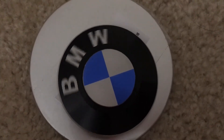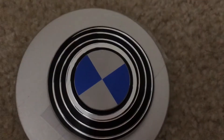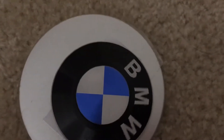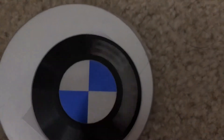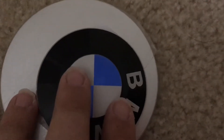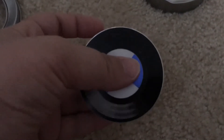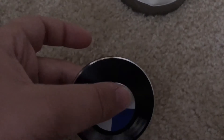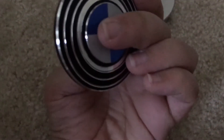It's a really good looking fidget spinner. When you spin it, it looks like a spiral, but on the BMW side it doesn't. This spinner is really balanced — it's similar to the Captain America spinner — and it's really silent. It also looks cool when it spins.